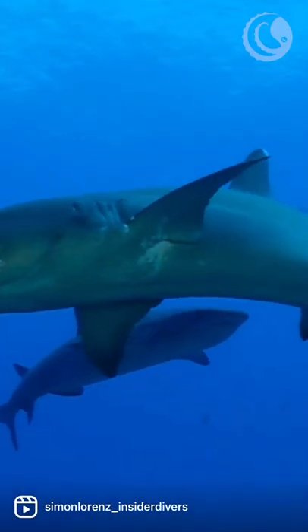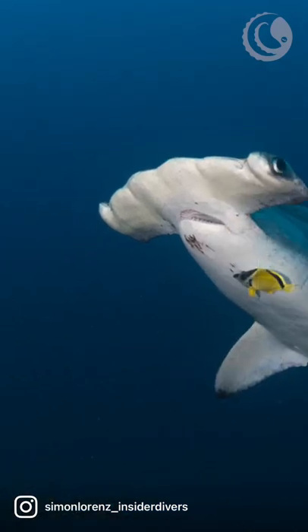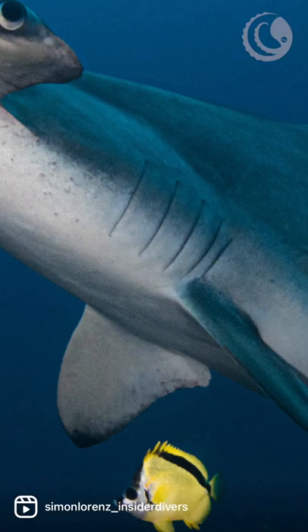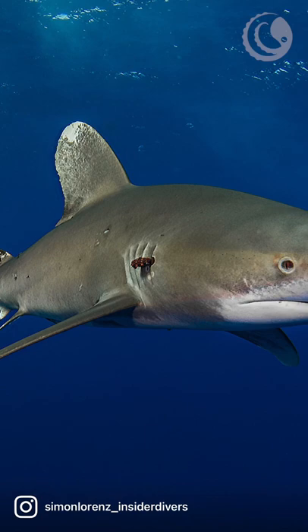Sharks that are good at this will go to cleaning stations and get clean. They'll get the reef fish to pick off the tiny baby copepods off their body before they grow big, because if they are left unchecked they will keep growing and growing and eventually be much bigger and you can't clean them off anymore.